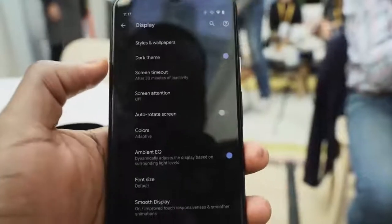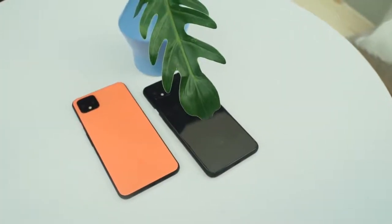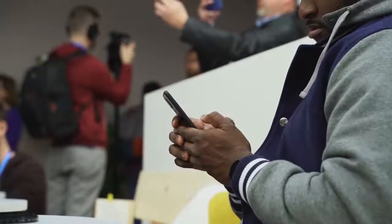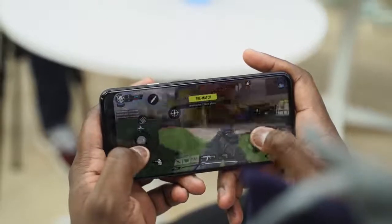It's a 90-hertz display, which as a gamer you love. It also has the ability to vary that 90-hertz, so if you're not gaming or not using anything that requires it, it will customize it for you, which should save on battery life. We've got a 3700 milliamp battery on the 4XL and a 2800 milliamp battery on the Pixel 4. This is powered by the Snapdragon 855 processor — one of the best processors out there — with six gigs of RAM. We played some Call of Duty Mobile, one of the hardest games out there, so let's go ahead and take a look.